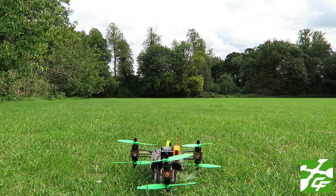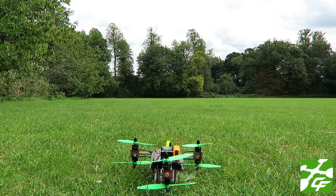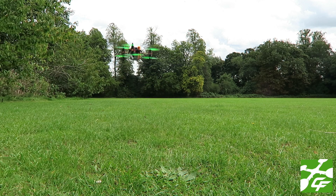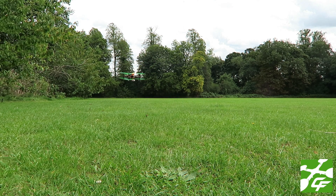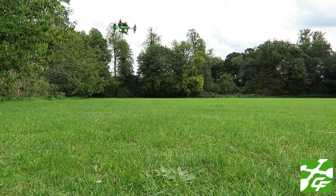TriBot T6 version 1 test flight maiden — conditions breezy. The TriBot T6 has been a concept vehicle for a while, but finally I've managed to get some parts together.